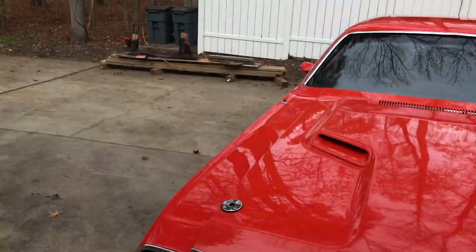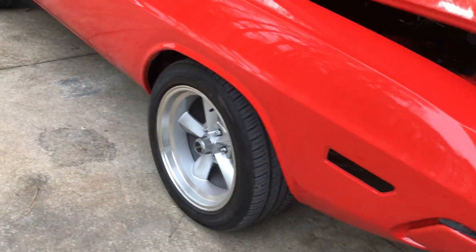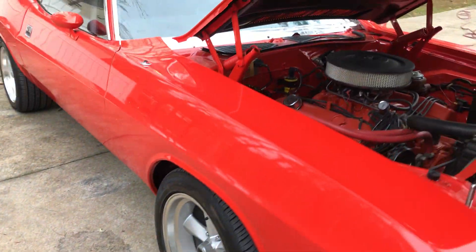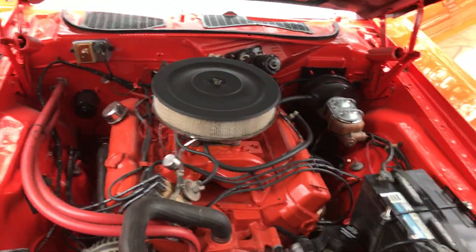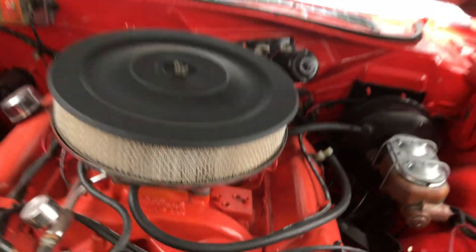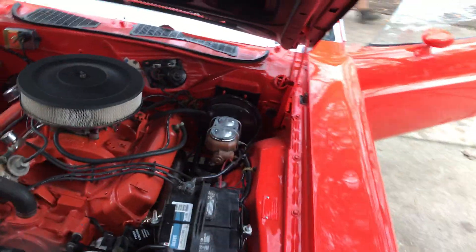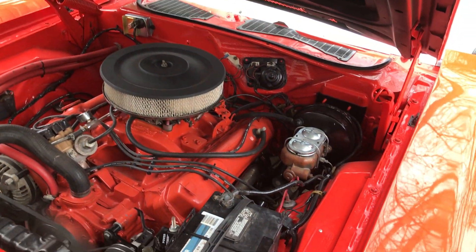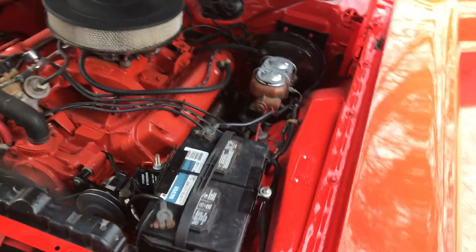We're gonna get a little help getting the hood up. All right, there she is — there's that C-body 440 engine. The intake manifold on this is an L-block, if you look right there. I actually sold him this intake manifold about a year or so ago. Look at that thing, man — she is humming. It's been converted to a rack and pinion.